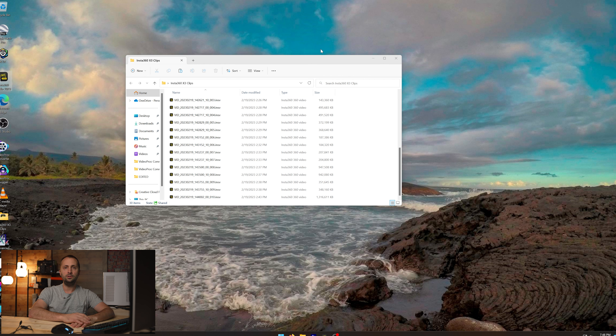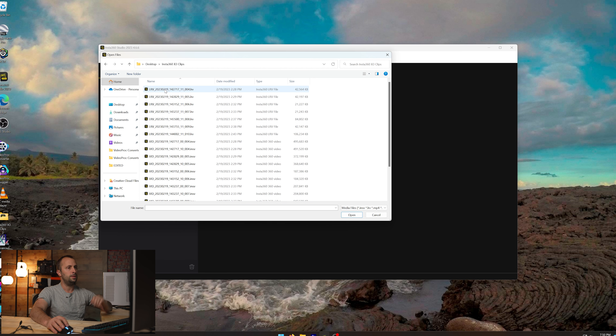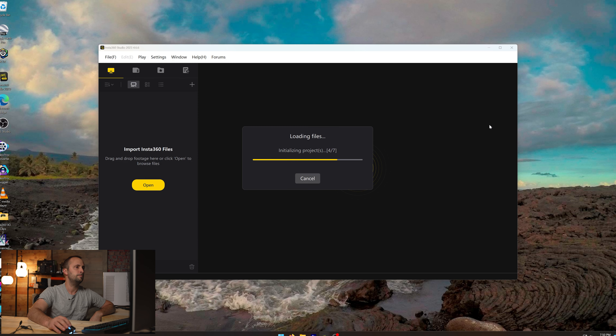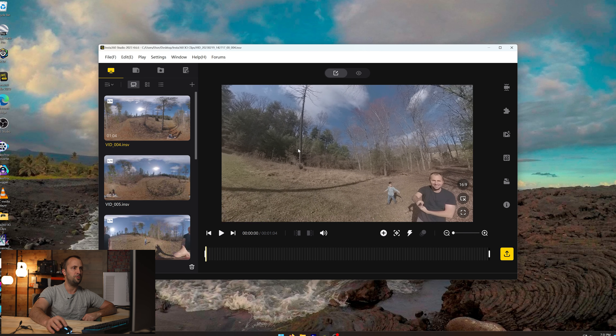By the way, this software can be used on Mac as well, so if you have macOS you can use the Studio software — it's not just a Windows-only thing. Once the software is open, go to where it says 'Open,' select your correct folder, do Ctrl+A, click Open, and it's going to import all of your files. The great thing about the Insta360 Studio app is it takes the footage from each lens and stitches it together into a 360 video automatically, so your footage is ready for you to look around and figure out how you're going to reframe it.